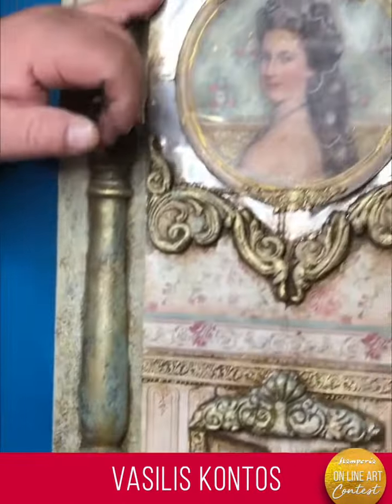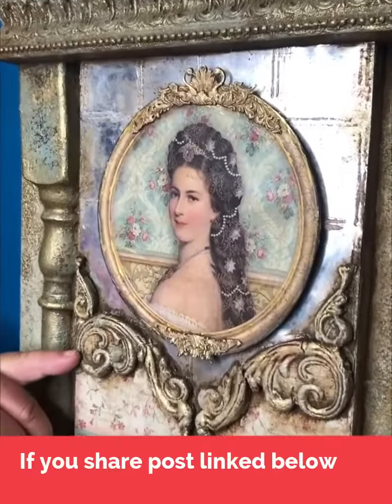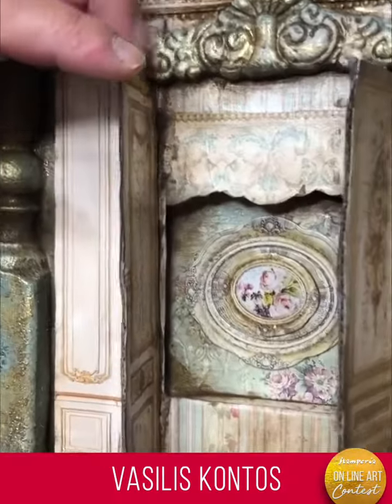with mirror effect and arctic snow paste. I used the face of Sissi, extra soft clay for the baroque elements, and here inside I put a die cut from the album Princess.